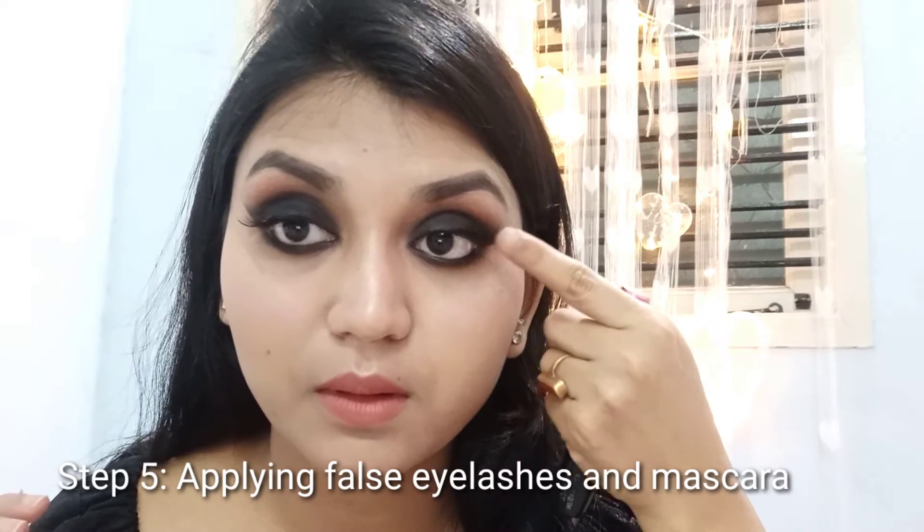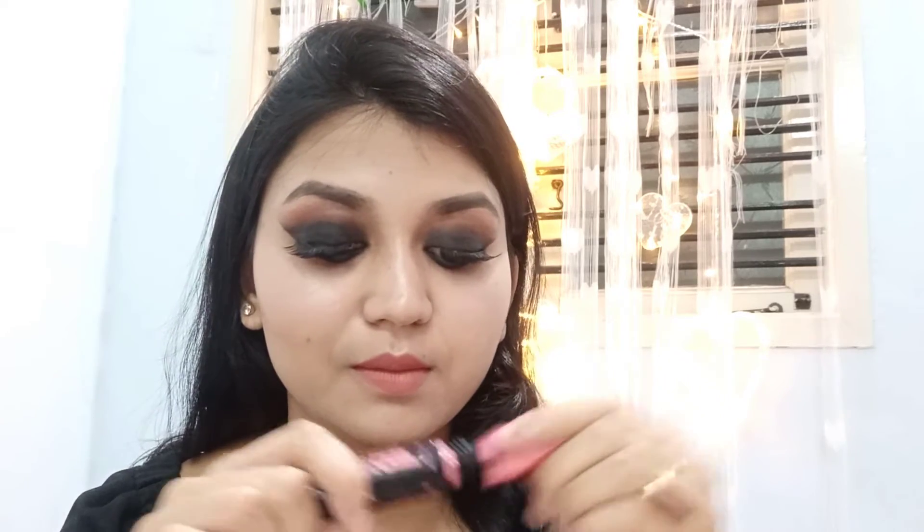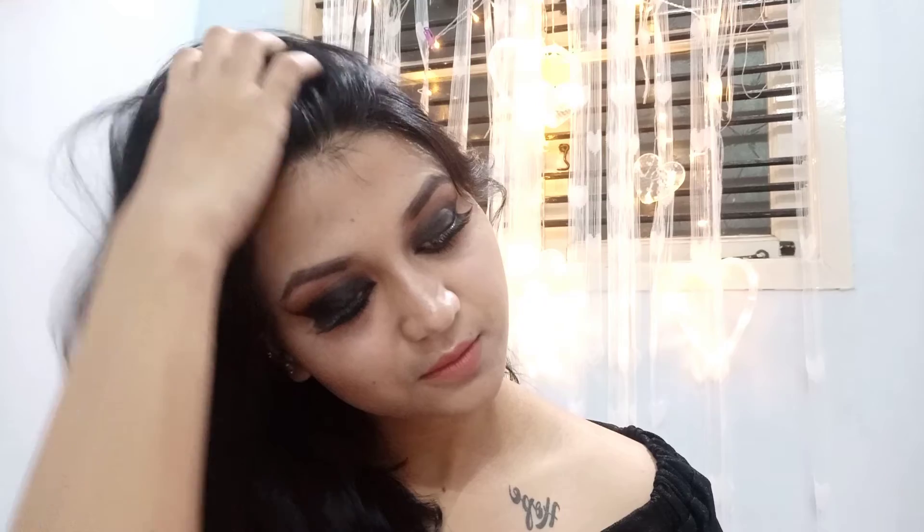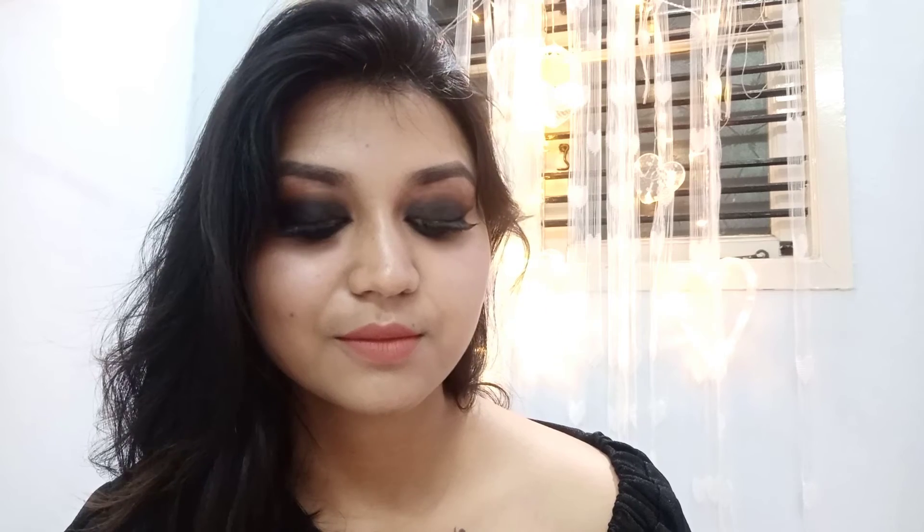The fifth step is applying the falsies and the mascara. You can skip this step and just apply mascara, but I prefer falsies because it makes the look more intense and turns out very beautiful. I apply mascara on the lower lash line, then dust off the extra fallouts with a fluffy brush. And here is the first look — the matte smokey eye with nude lipstick. I have used Nykaa liquid lipstick in the shade Bombay.